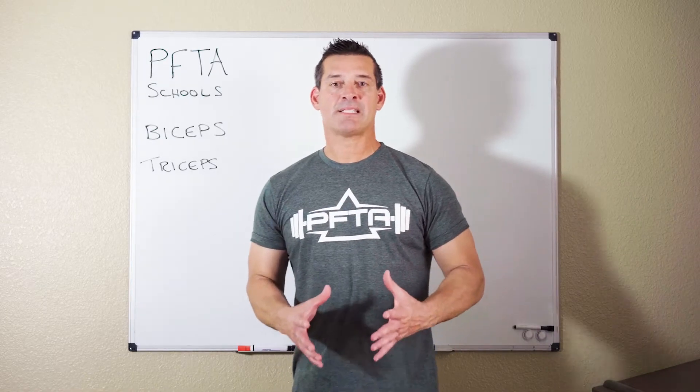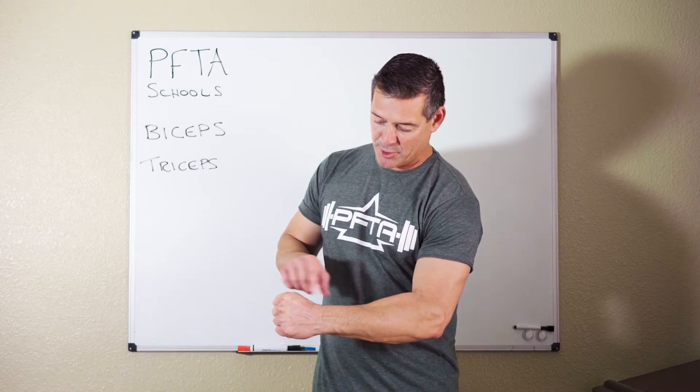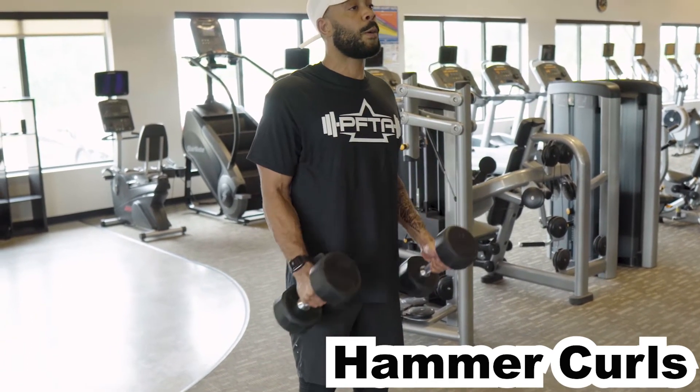A third muscle we're going to talk about today is the brachioradialis. You can see it really comes out when you have a neutral grip. So start with a neutral grip and do a hammer curl — that'll really target your brachioradialis.